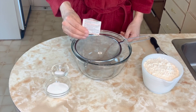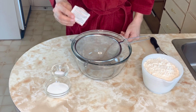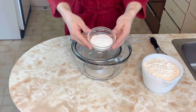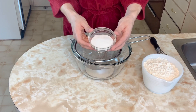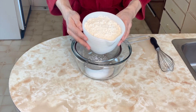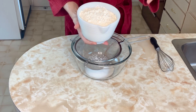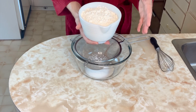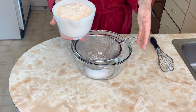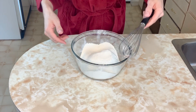For the dry ingredients: 2¼ teaspoons of quick-rise yeast, 1 teaspoon of salt, ⅓ of a cup of sugar, and 4 cups of bread flour. Bread flour has more protein in it and it makes the cinnamon buns so much softer. Of course you can use all-purpose flour, but your cinnamon buns won't be as soft. Whisk it all together.